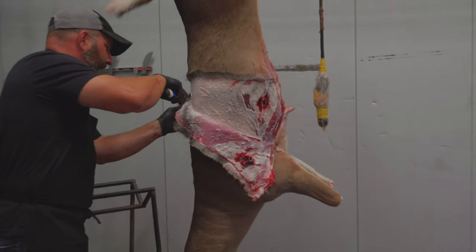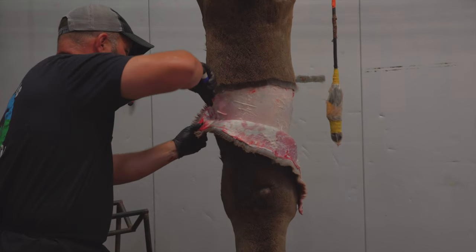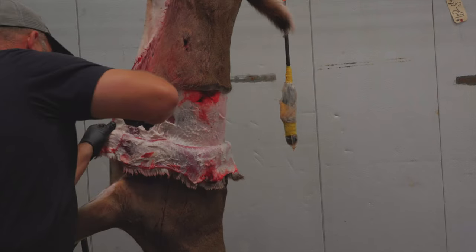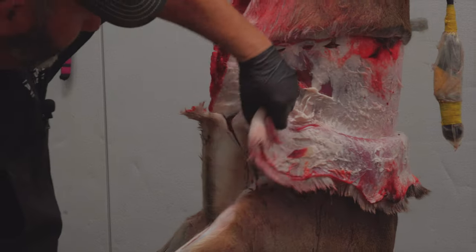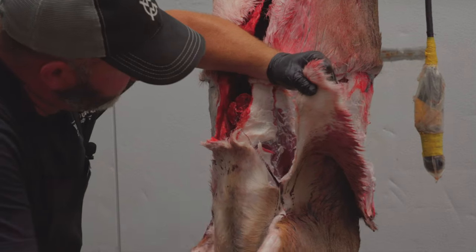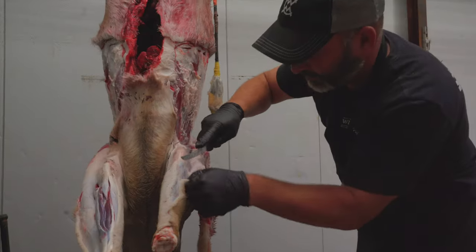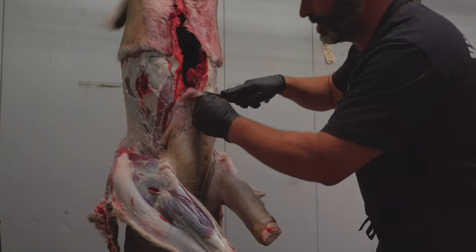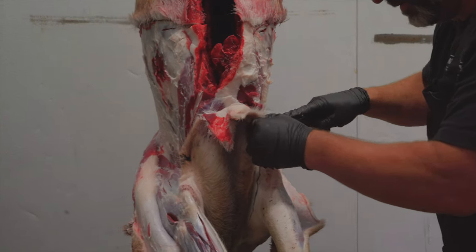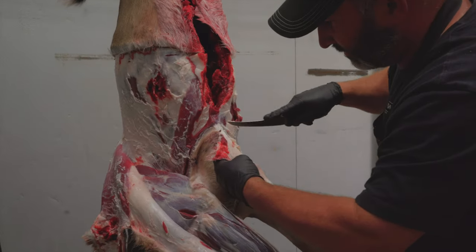It's a good fat deer — you can see a nice fat cover. You can tell this is an early archery deer. Just follow that line I created. Now I'm back here in the area where I created that little line, just going to be careful in this area. A little bit of pressure and you can pull down. Now I'm going to come back into this brisket area — I'm going to be really careful through here.